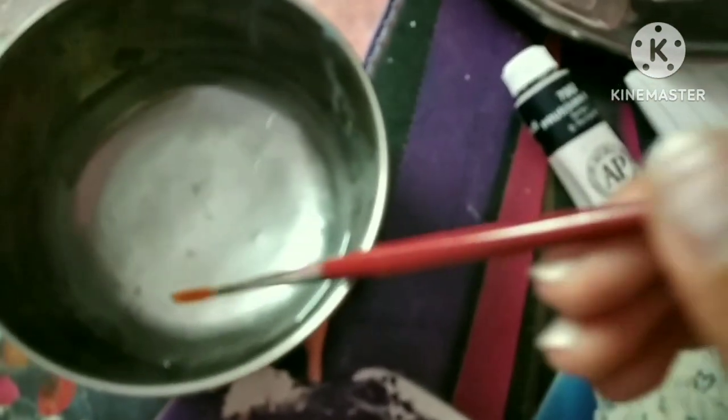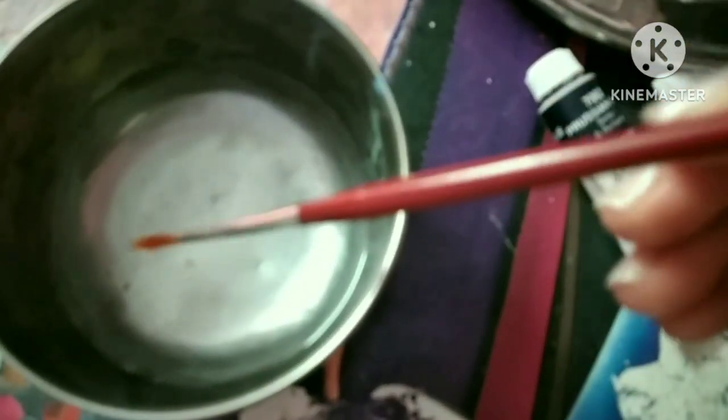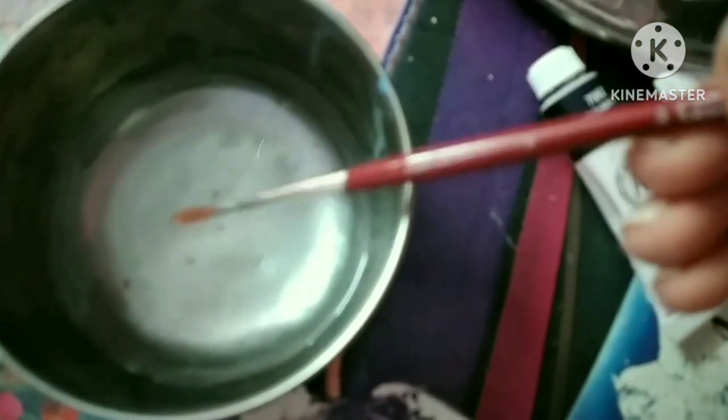It's time to change the water because it has turned a very grayish black. Now I'm going to use the black color for the wires, the house, and the grass. First I dip the brush into water and remove the excess, and now I'm using the black color.